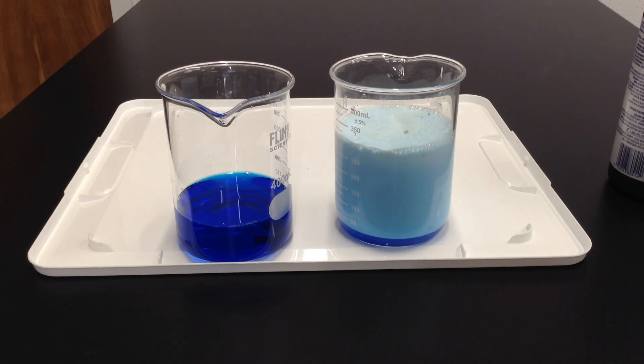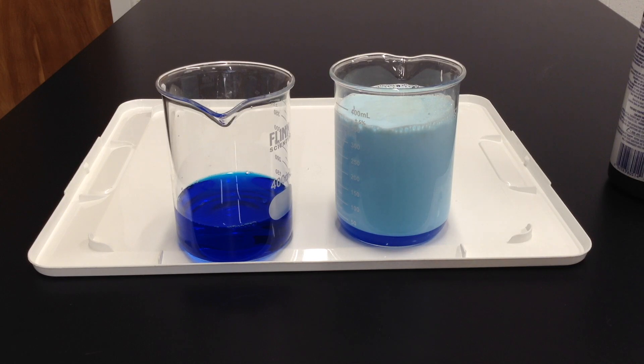This is kind of the old elephant toothpaste experiment. Now if we wanted to make it more dramatic, we would add more catalysts, more yeast. Or we could increase the concentration of our hydrogen peroxide. We're working on this one side — that being said.